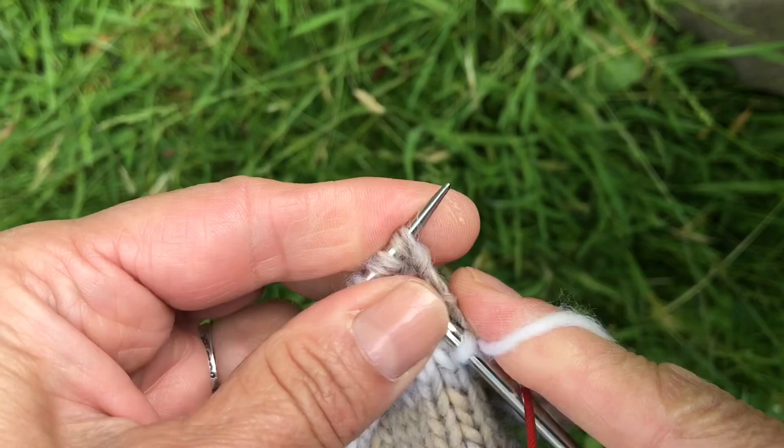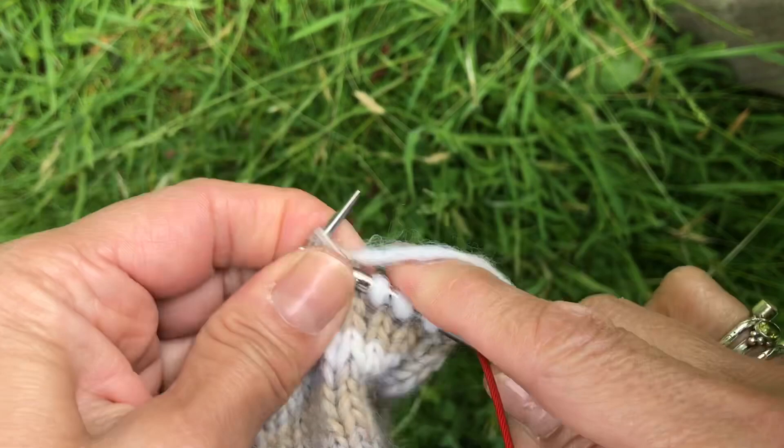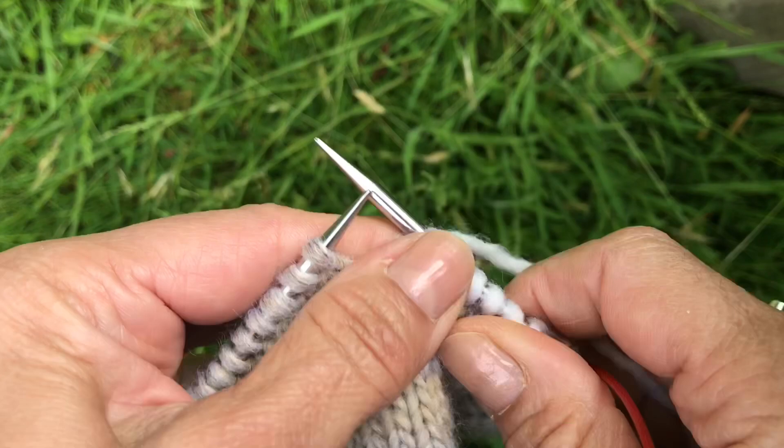If you pull your first and second stitch kind of tightish, you won't get a loose stitch at that top end, which you don't want — you don't want loose stitches. Just continue knitting now in the round.